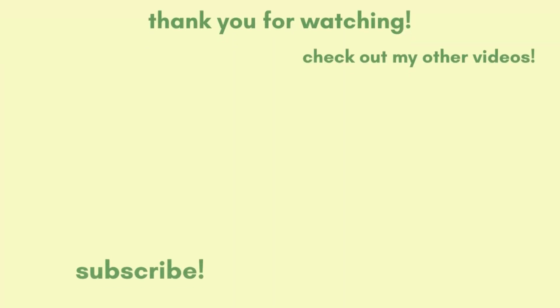I hope you enjoyed this hydroponics experiment video. If you did, please like, comment, and subscribe. If you have any video ideas for me in the future, let me know down below. I'll see you in the next video. Bye!